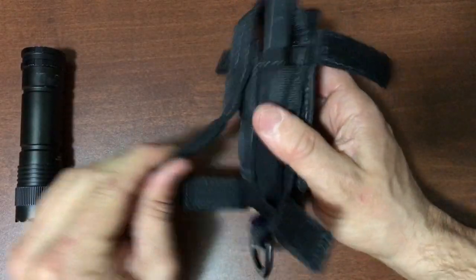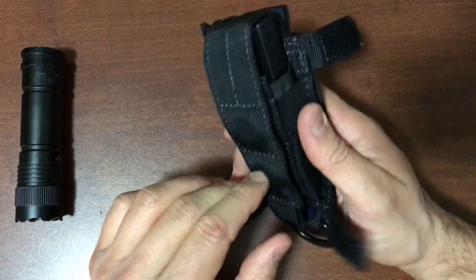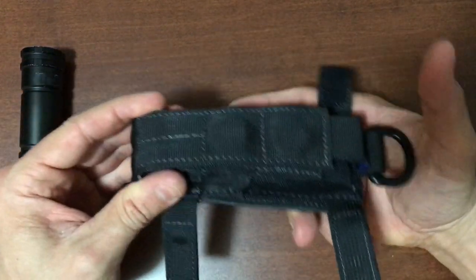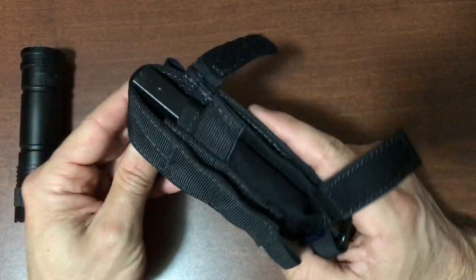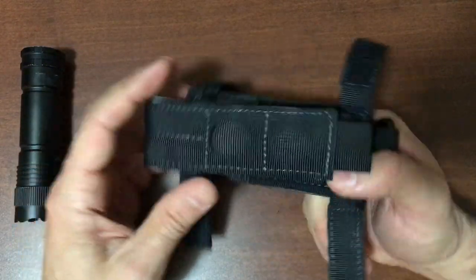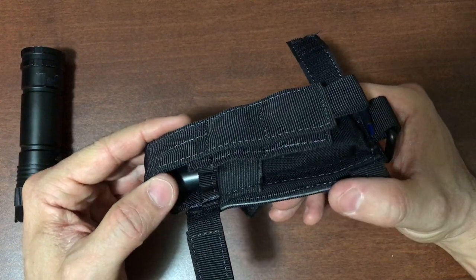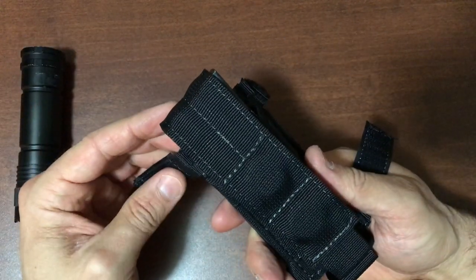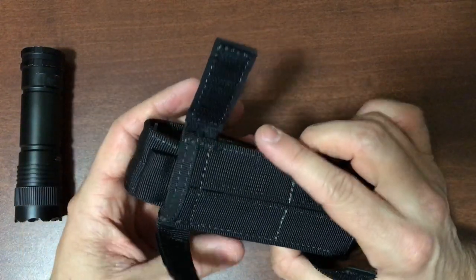You can see how powerful this is — it takes quite a bit of force to open it up, and you're not going to lose anything in here. Magnets will virtually never lose their strength, so they're not going to give up on you or wear out like velcro tends to do over time.